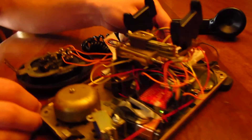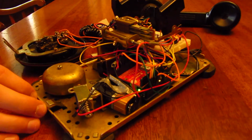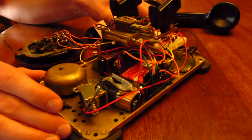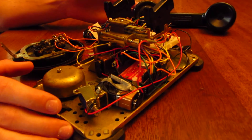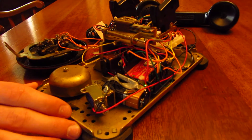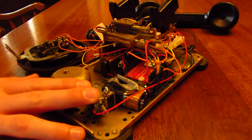Third, we looked at the ringer. The phone's original ringer takes around 80 or 90 volts to operate. This was not quite feasible for our project, as we wanted it to be a battery-powered compact final product. So to circumvent this high voltage problem, we used a low voltage solenoid.